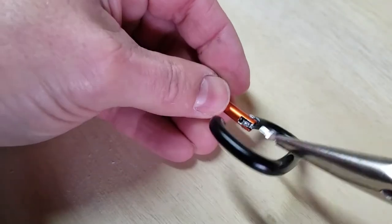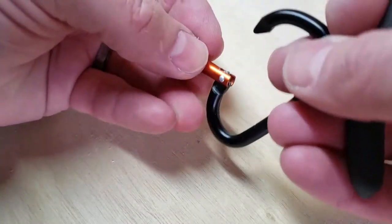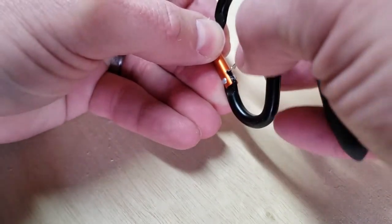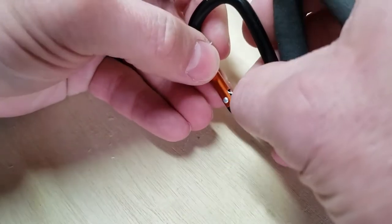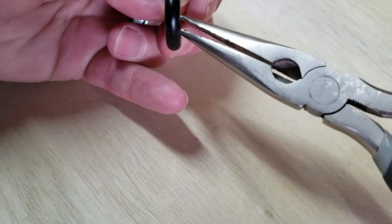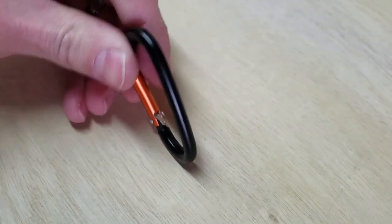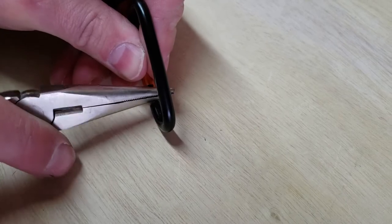You've got to kind of work it up in there — you've got to get past that fatter part that's supposed to help it stay in there. If you open the gate too much, you'll push it past the end piece, and you don't want to do that. So you kind of just get it started and work it up in there. Using a pair of pliers to help get this in is really better, so you can hold it steadily as you do this. You've got to get that thick part up in there first.